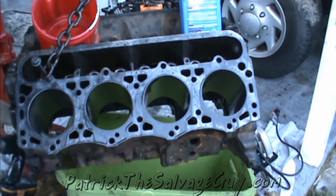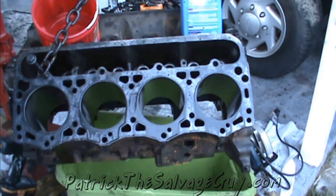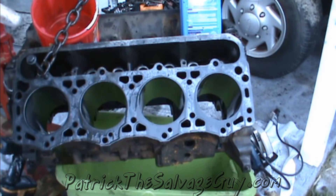Now it's shiny. I'm not going to wipe the oil off of these until after I sand the deck surface off, and then I'll just clean it all off at once.